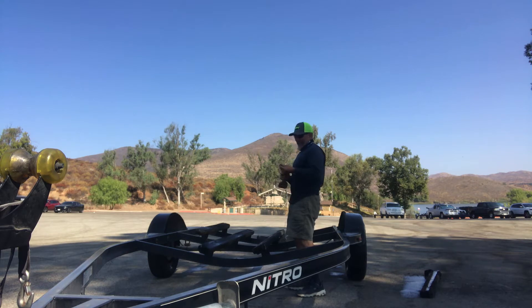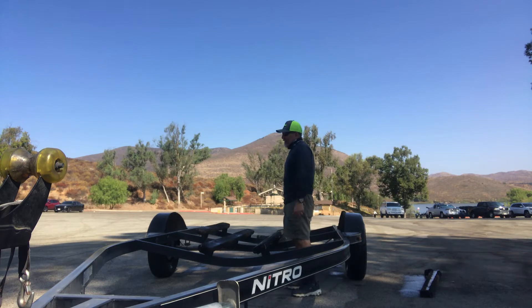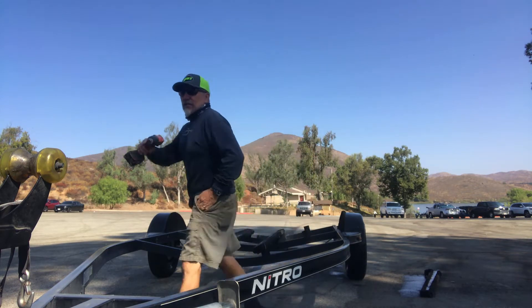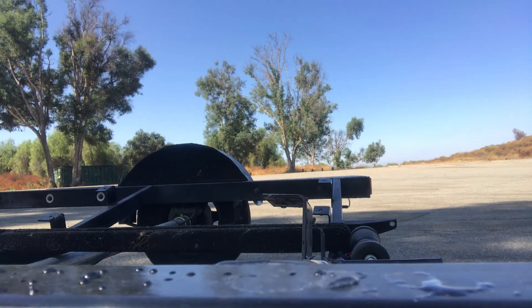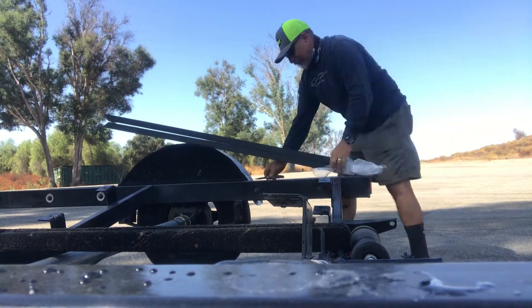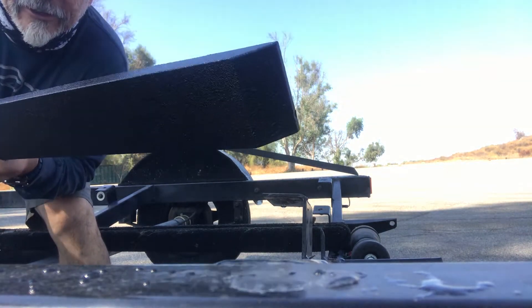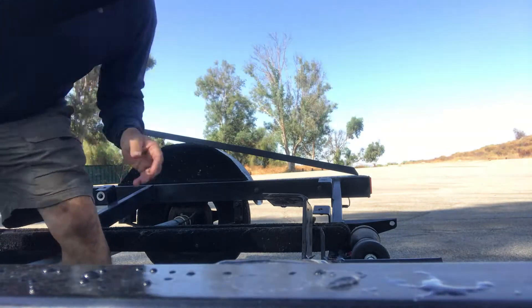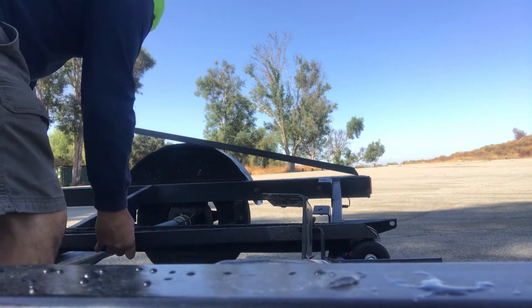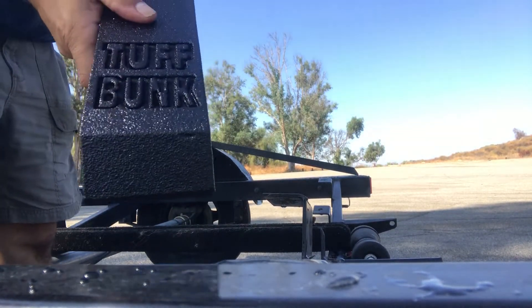I picked up a set of those new Tough Bunks — they're pressurized 2x4s coated in like a bed liner. We'll give them a try. They're out of Arizona. Here are my five-footers, completely coated. Got a Tough Bunk on there.